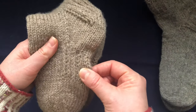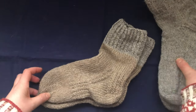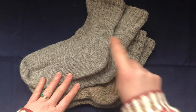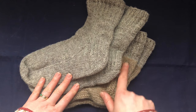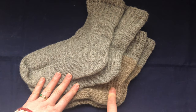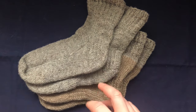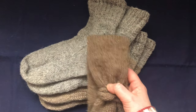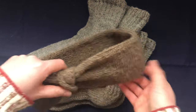I remembered just in time to include it in these. So two pairs of socks from two skeins — this pair plus this cuff. Then I had four skeins of this plus a brown that I made a hairband from.